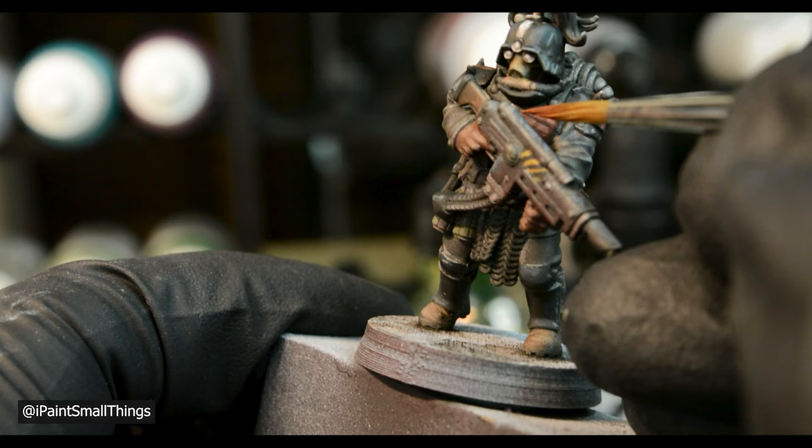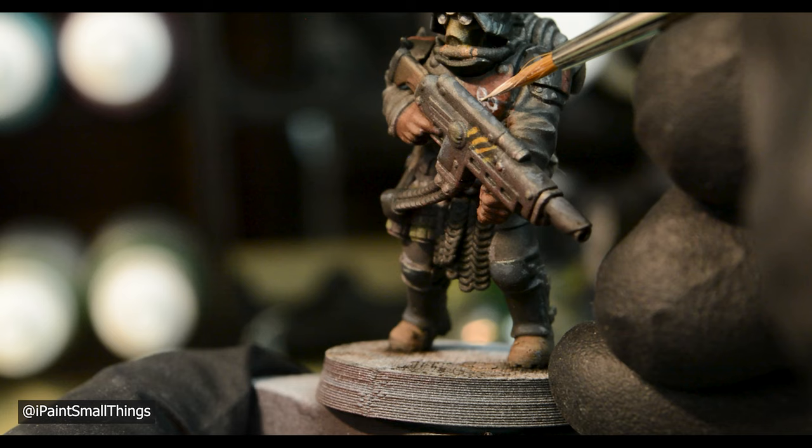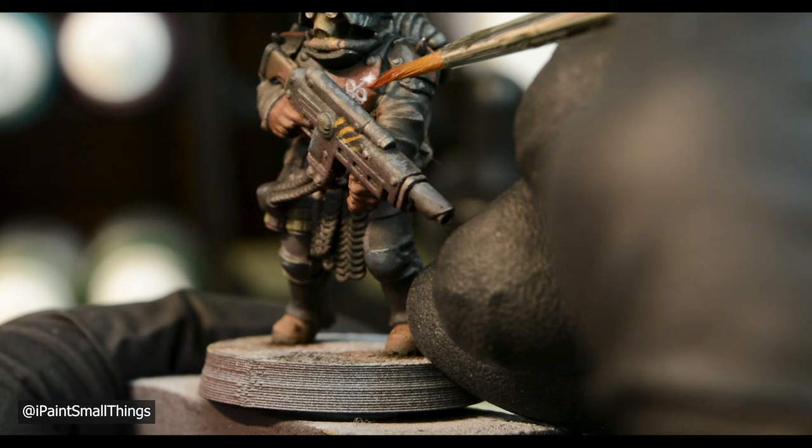I highlighted the red armor bits with red mixed with white, then tackled drawing the Mark of Nurgle onto his chest plate. I really needed to thin the paint more for this, but I'm actually very happy with how it turned out. I cleaned up the edges of the drawing with red — luckily it's supposed to look sort of messily painted onto the armor.